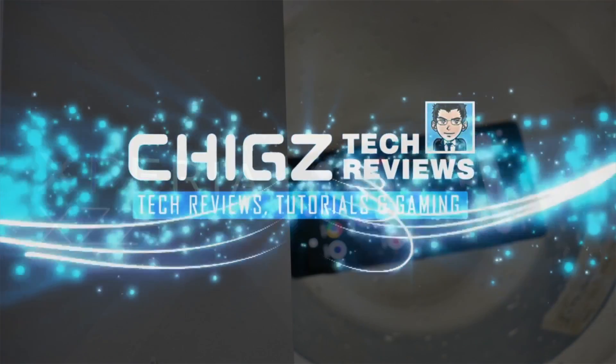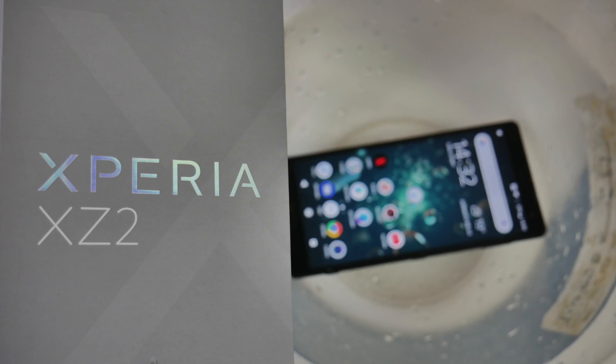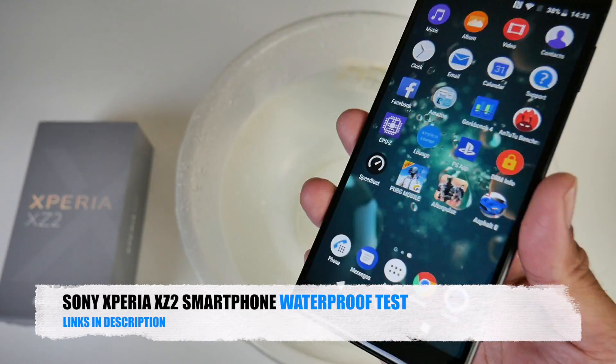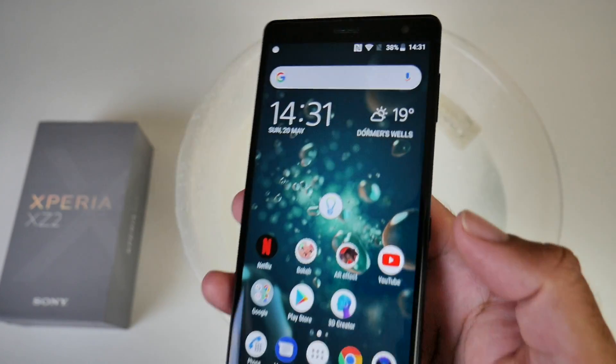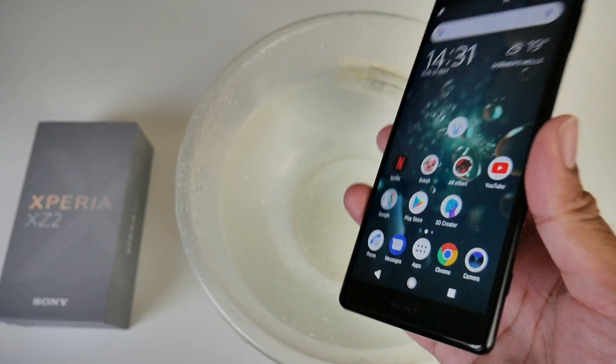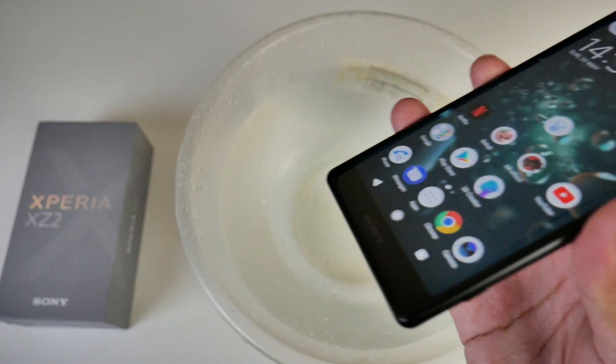What's up guys, Chigze from Chigstech Reviews. So over here we have a brand new Sony Xperia XZ2 — this is a fully functional handset, you can see it's connected to Wi-Fi. Now what we're going to do is drop this into water and test the IP68 capabilities.